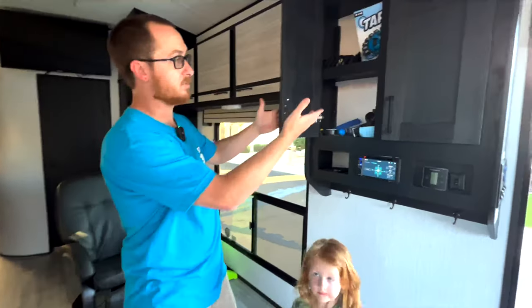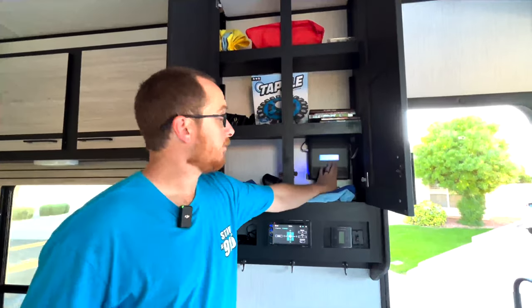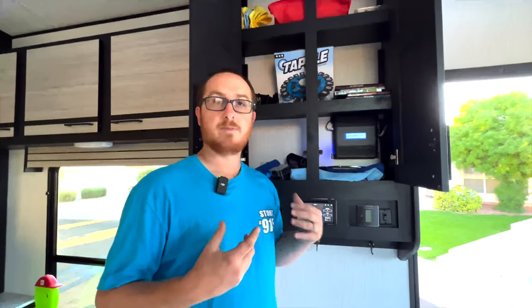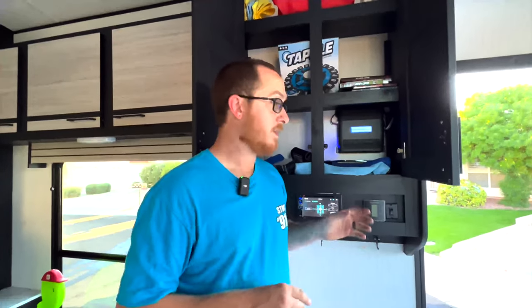It does have a lot of storage space that we found to be very useful. This is actually the amp that goes to the subwoofer, which is really nice for maybe a movie or something like that. But when you're playing the stereo, it seems to be a bit too much because it rattles the cabinet. So there are pros and cons — what we did is turn the subwoofer all the way off while we were listening to music at night.